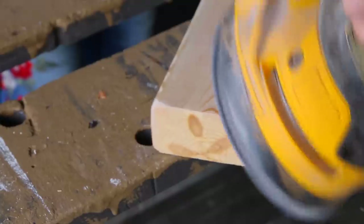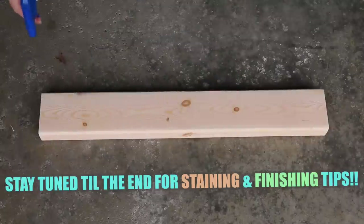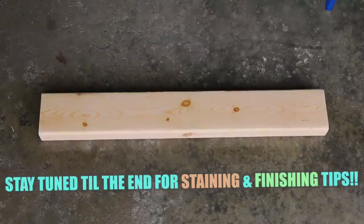Every time I use this sander I cannot help but notice the smiley face on the side — do you guys see that? After sanding the wood and wiping the dust away, I'm just going to lightly spritz some water onto the board with a spray bottle.